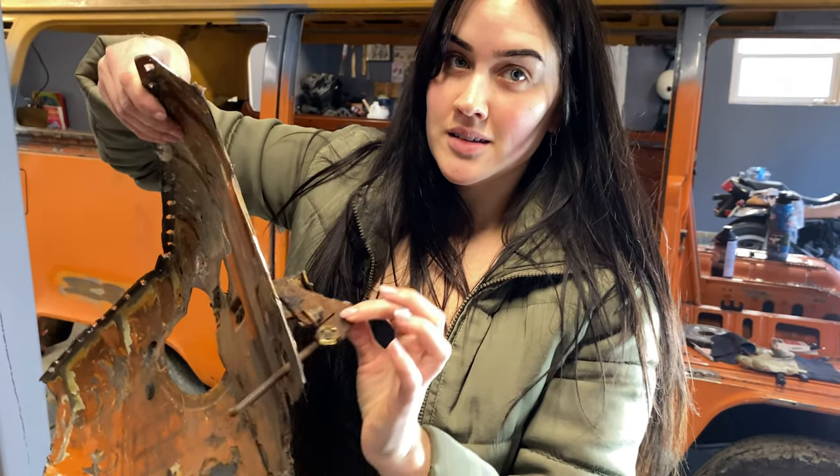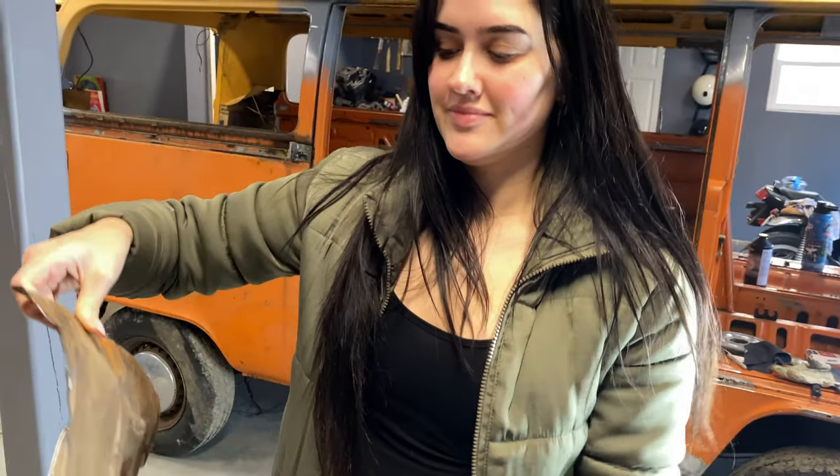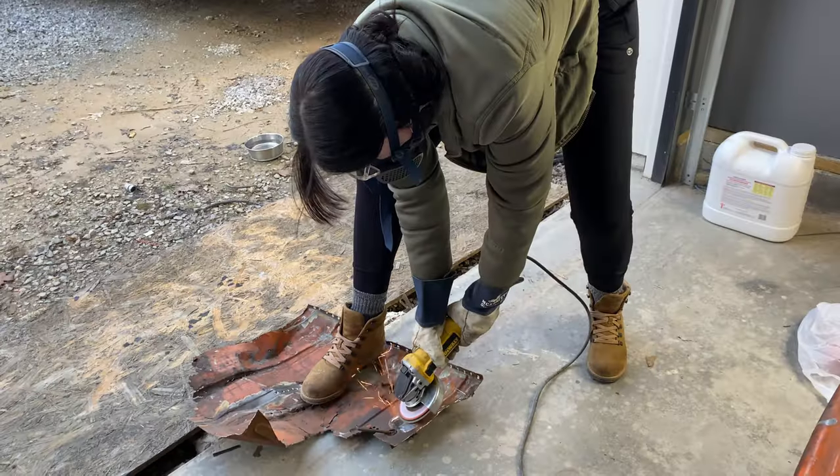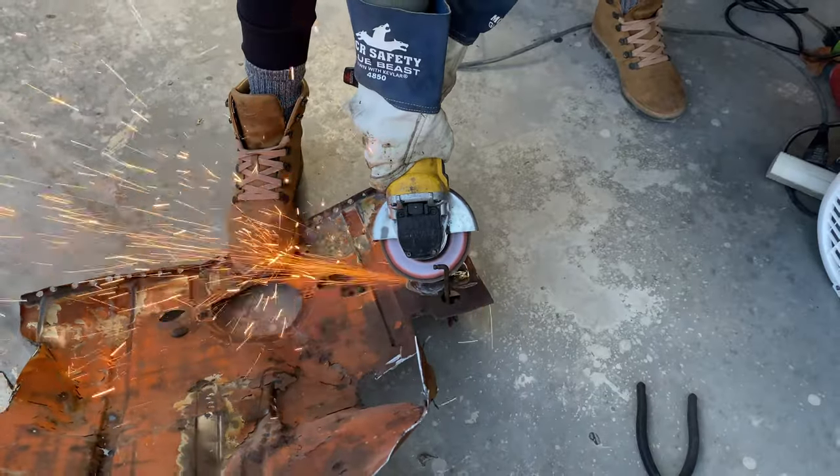It's a throttle pedal — that's where it pivots on. First off it was time to remove the old piece and I let Mallory get a little taste of what grinding is like.